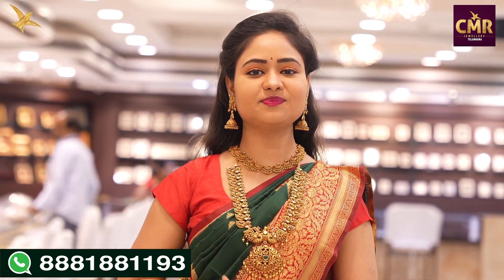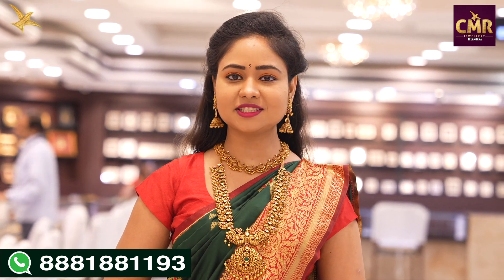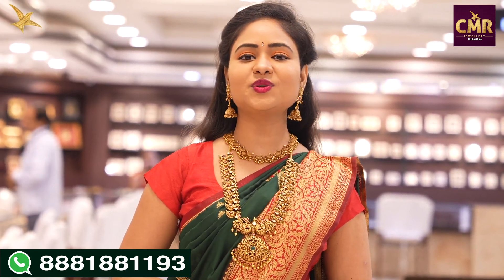Hello and welcome back to our channel, CMR Jewelers Kalangana. Today we have a CMR Jewelers Kalangana Patnee Center branch showcase. We have a lightweight jewelry collection in this video.